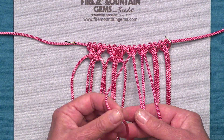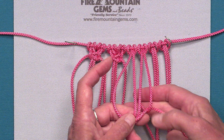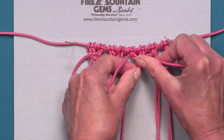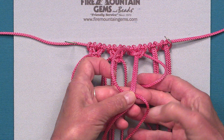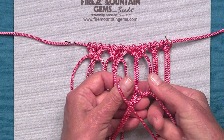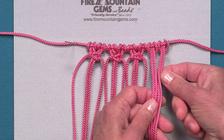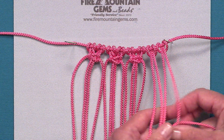The next group of four: taking my left cord over, my right cord over the left, and right under the two anchors, and sliding that up. Then my left cord under the anchors, my right cord under the left cord, and then up over the cords and through the loop. And my last group of four.